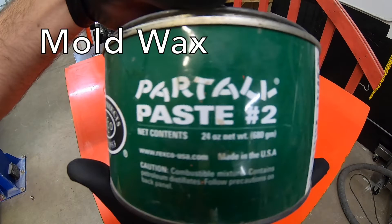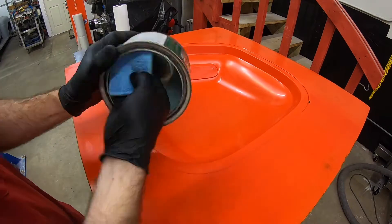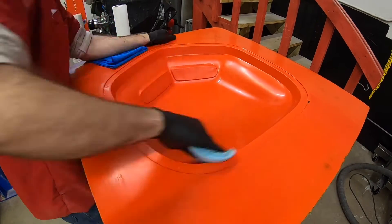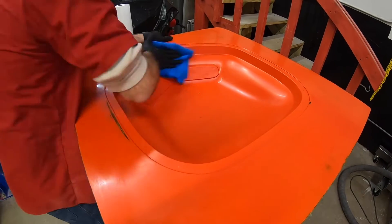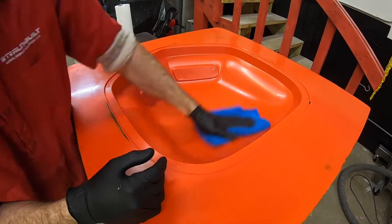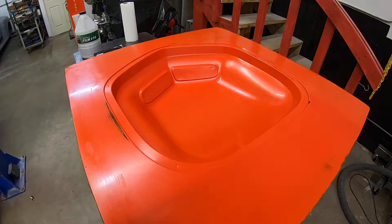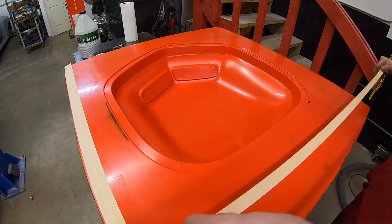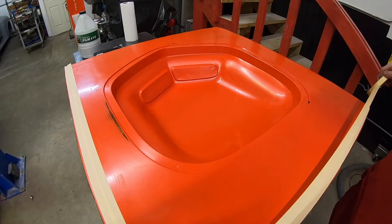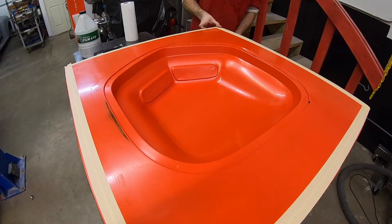This next step I'm actually going to add wax right over that mold release agent. The reason for that is because I'm going to use PVA — polyvinyl alcohol — and if I were to spray the PVA directly over that release agent it'll bead up, almost like when you have water on wax. I don't want that to happen; I want the PVA to stick nice and flat and not have any issues with lifting or separating. So I went ahead and waxed the mold, just putting one layer on there.